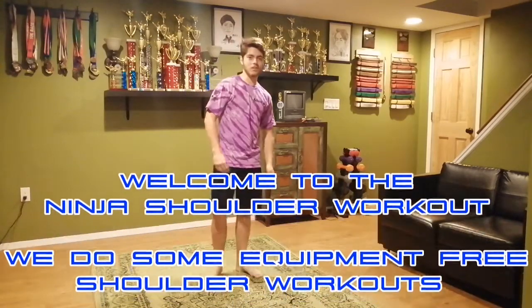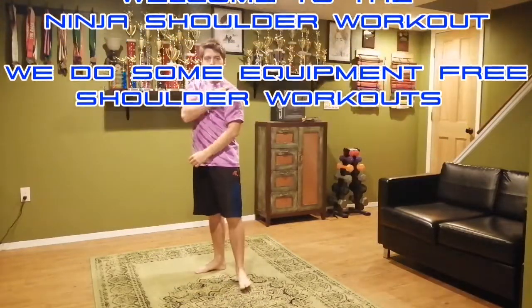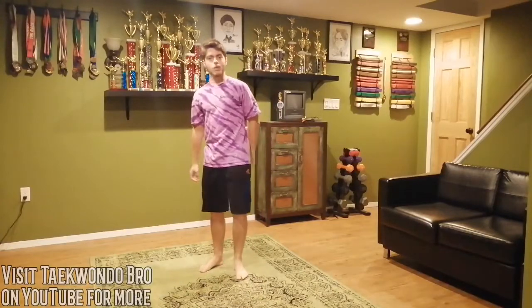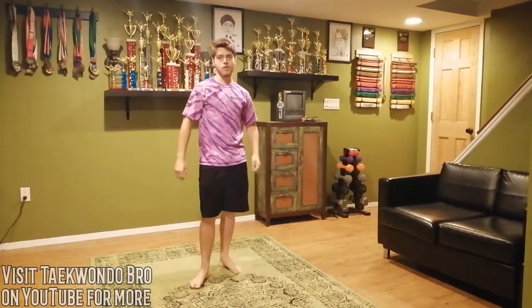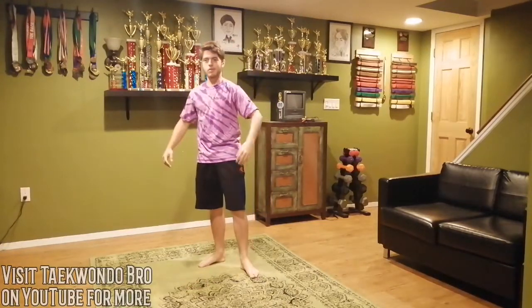Welcome back to another online ninja video. Today we're going to be focusing on the shoulders, because the shoulders have to be like boulders. It's where your body links up to the arms. So if you have a lot of core strength and arm strength, you need to have good shoulders to utilize it — whether hopping over obstacles or getting on those rings. We're going to warm up, work the shoulders, and just go from there.